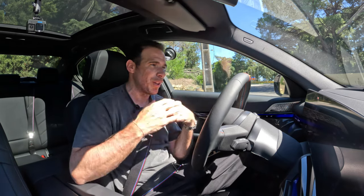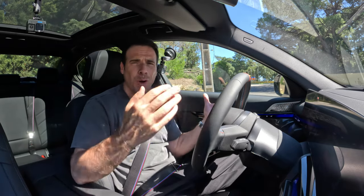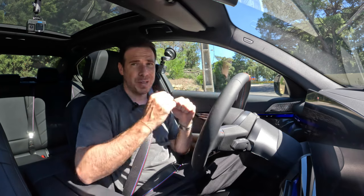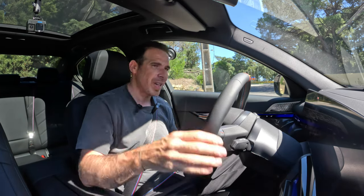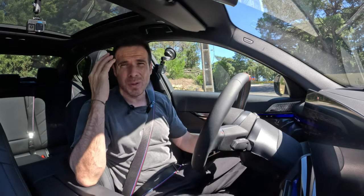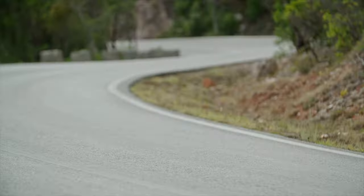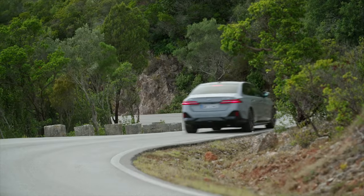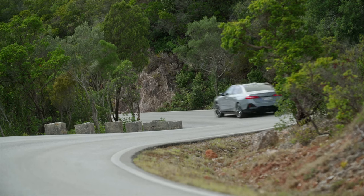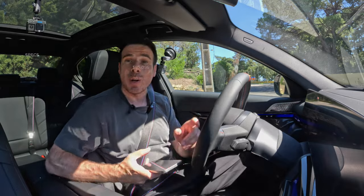I usually like to start with maybe an overview of the car — the interior design, exterior, tech, specs, and all of that — but we're going to leave that towards the end. We're going to go for some highway driving, talk about highway assistance, suspension, steering, and so on. But immediately I just want to go on this curvy road here because that's going to give me an apples-to-apples comparison between this one and the E40. But before we do that, let's talk specs.